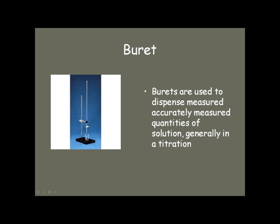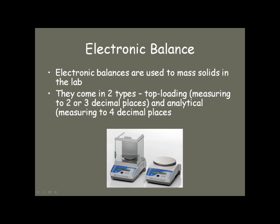Burettes, mentioned earlier, are used to dispense accurately measured quantities of solution, generally in a titration. Finally, the last piece of equipment that's quite common is the electronic balance. They come in two types: top loading and analytical. The top loading is probably the most common and generally measures to two or three decimal places, while the analytical measures to four — that's only used in very sensitive analytical labs. That's a brief rundown of some of the lab equipment that you'll encounter this year.